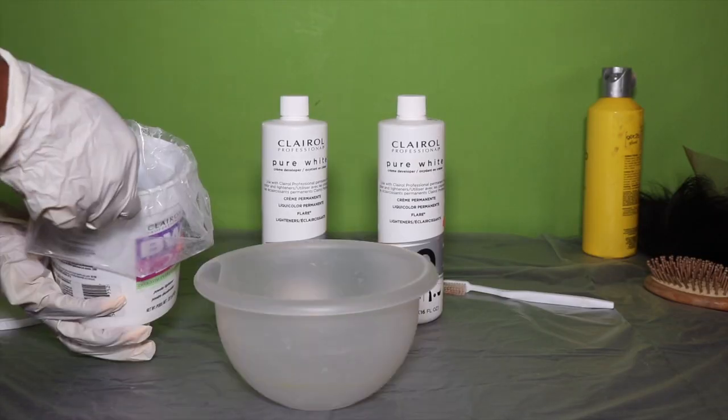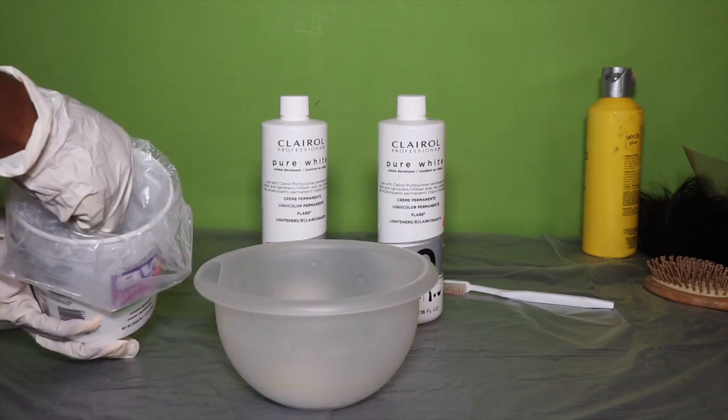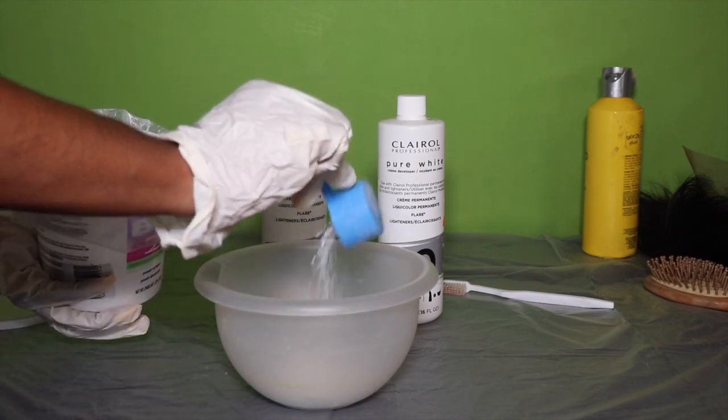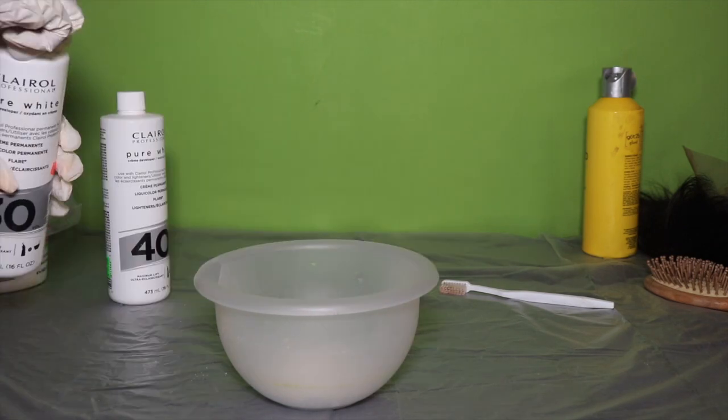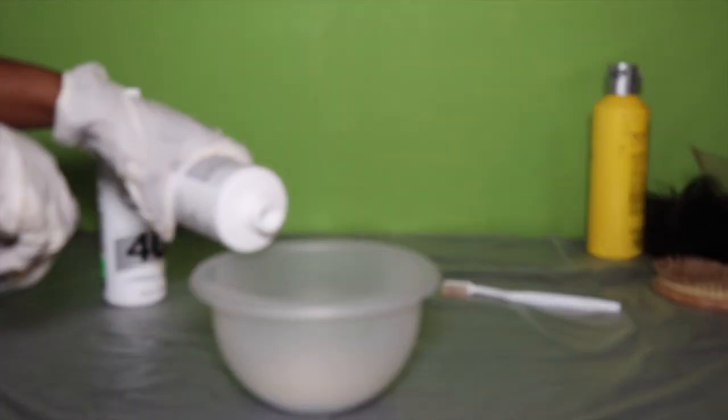I'm mixing the developer with the powder to a consistency like toothpaste, because you don't want it to seep through and bleach the hair blonde — you just want to bleach the lace so that it matches your skin tone perfectly.